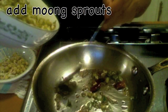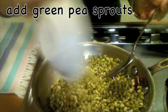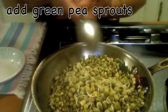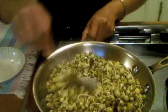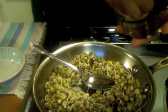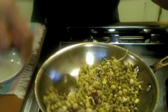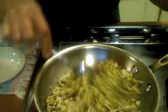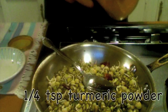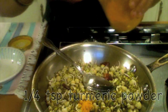Now add the sprouts and some salt. I did not mention it in the ingredients, but I'm also adding some turmeric.